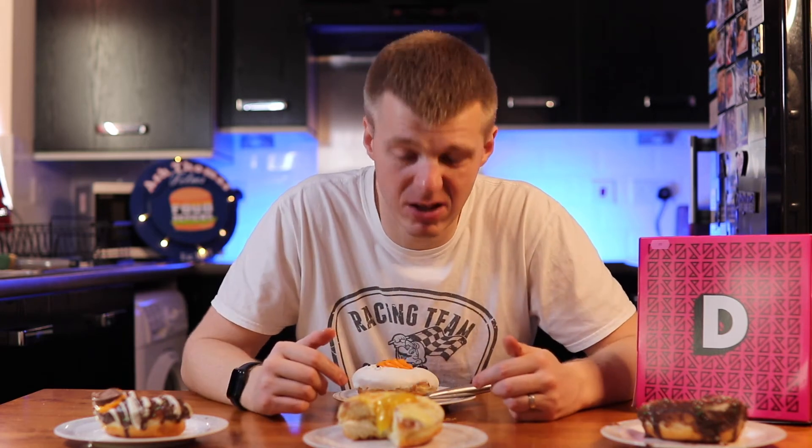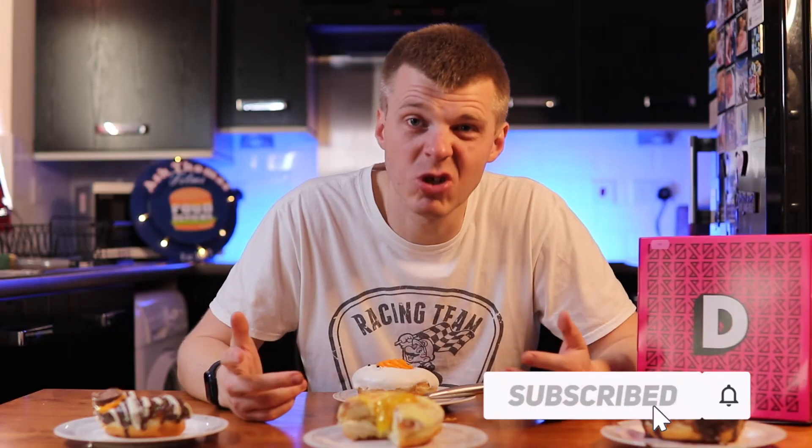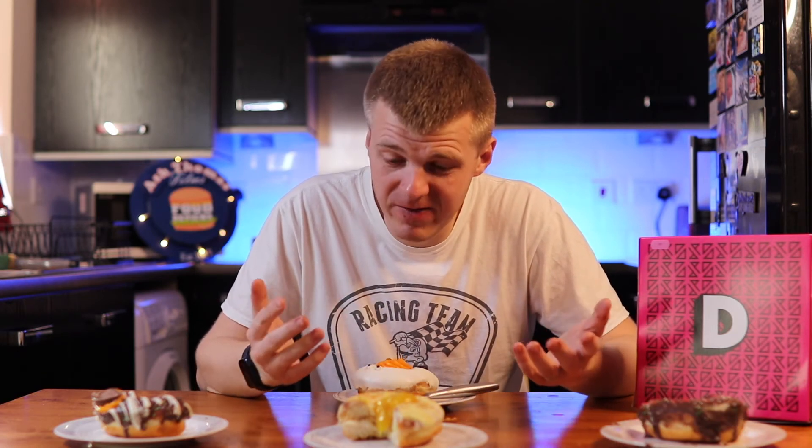If you want to check out these doughnuts, have a look for Project D, Google them - I'll put a link below - so you can have a little look, or if you're in Stoke-on-Trent just go and have a look at one of your local fairs or Christmas markets. There's no doubt going to be there and you'll just see the big pink box. Before you know it you're 20 quid down on two boxes of doughnuts. If you're from Stoke and you like Stoke videos and want to see different food things, drop me a subscribe.